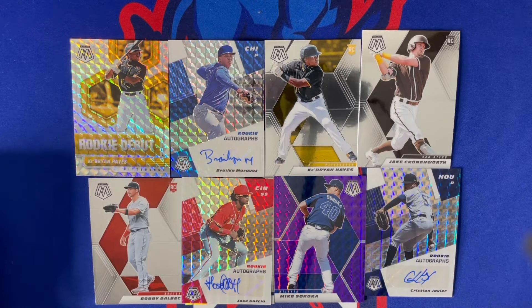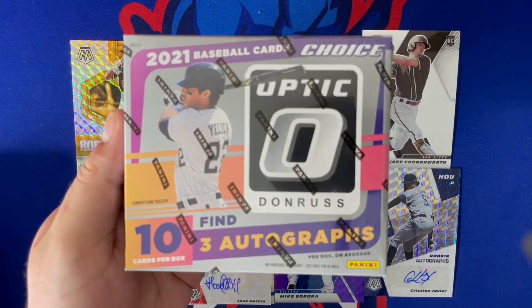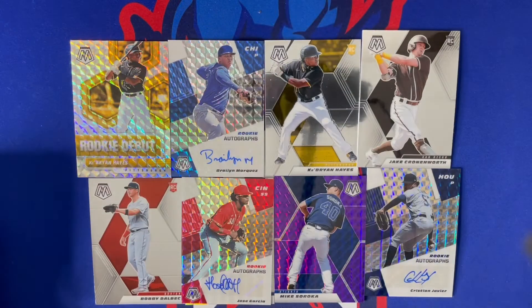I'll definitely have to go back and check if I missed any numbered cards — let me know if you noticed one. The Ke'Bryan Hayes rookie debut mosaic, Bobby Dalbec, Hayes, and Cronenworth bases were probably the three best bases we pulled today, along with the three autos: Jose Garcia, Braylon Marquez, and Christian Javier. Plus the Soroka out of 49 purple and the Jose Abreu white out of 25. Let me know what you guys thought of this Mosaic hobby box — are you a buyer, are you going to rip it yourself? Tomorrow I'll be back with 2021 Donruss Optic Choice — three more autographs and some dragon parallels. Subscribe if you're not already, like and comment on the video, and I will catch you guys tomorrow!